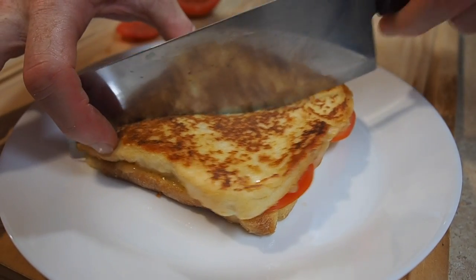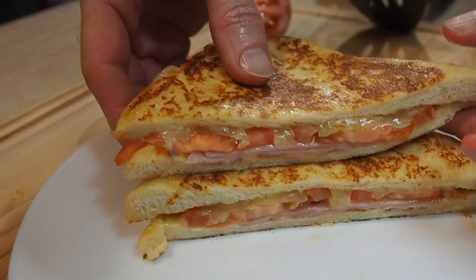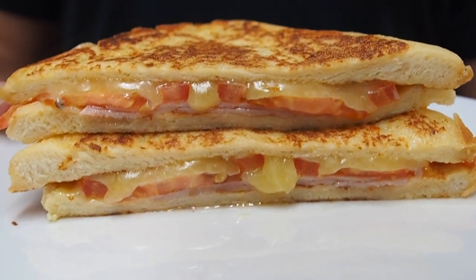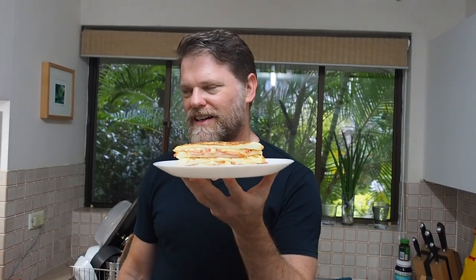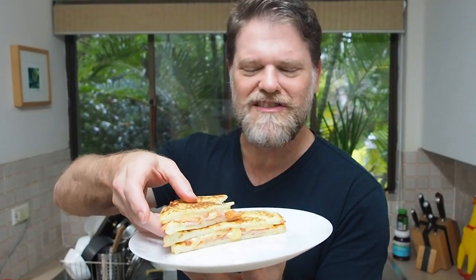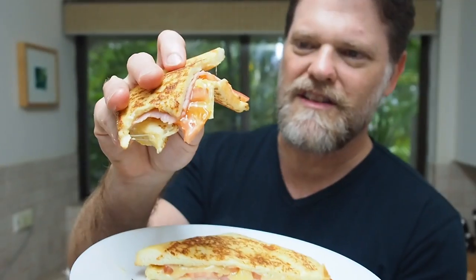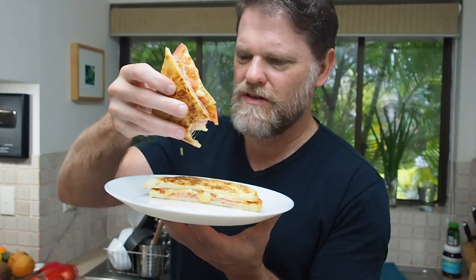Alright, let's take this off and cut it open, have a look inside. Let's cut this in half — oh yeah, how good does that look! Oh man, that smells unbelievable, can't wait to taste it. Mmm! That bread is so light and fluffy, and with the garlic in there it just takes it to the next level.